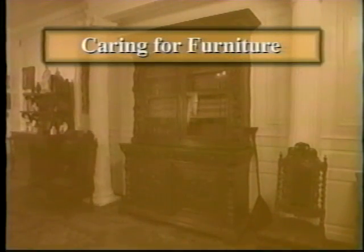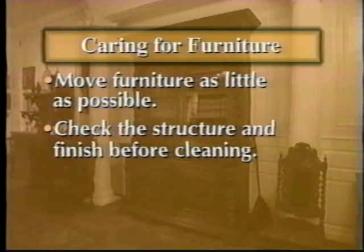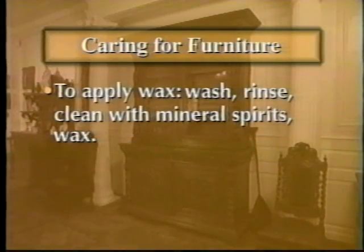Key points about caring for furniture: Move furniture as little as possible. Even the largest pieces of historic furniture can be fragile. Check the integrity of the structure and the finish before cleaning. Never use water-based solvents or commercial cleansers on historic furniture. Apply wax in this sequence: wash, rinse, clean with mineral spirits, then wax. Wax only when waxing is necessary.